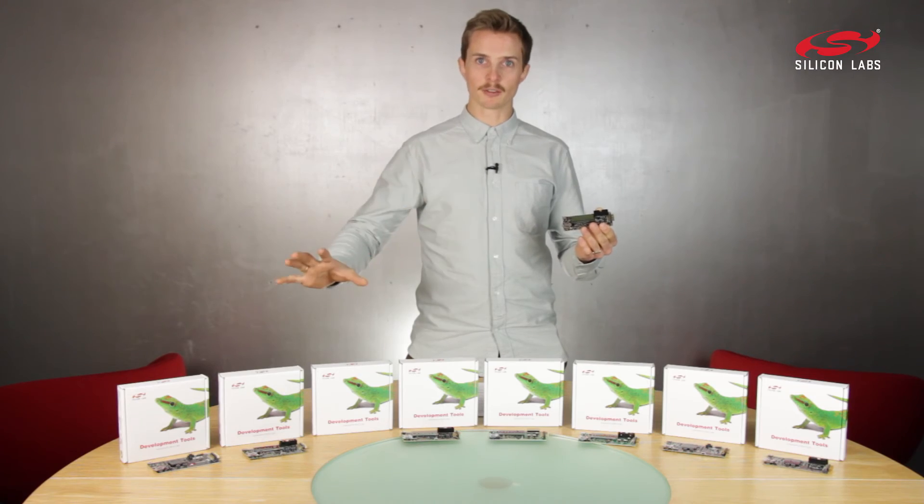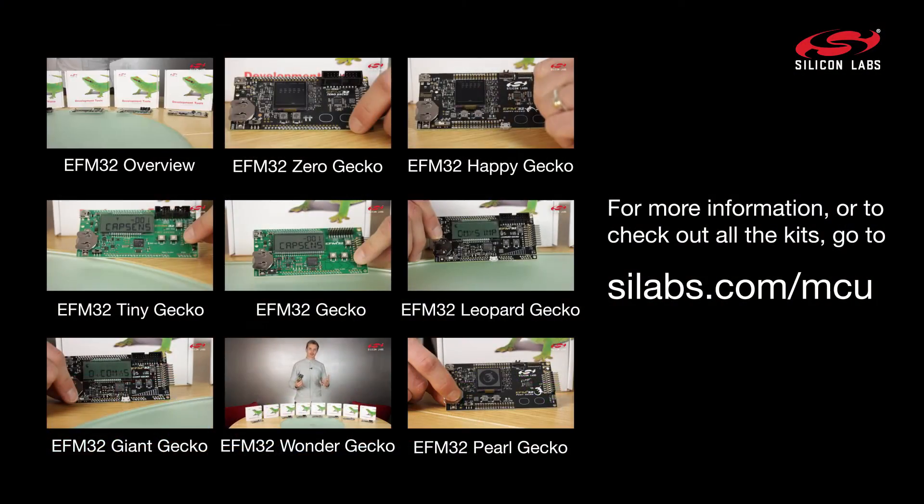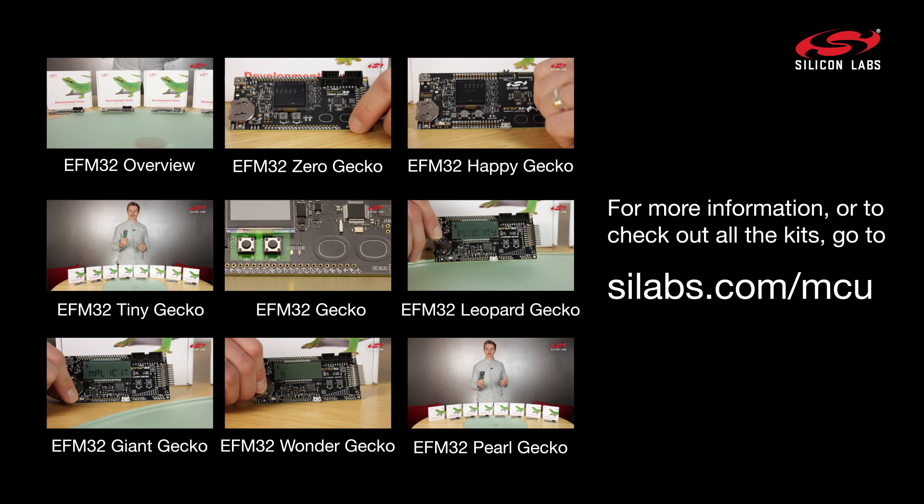To learn more about this kit or any of our other kits, visit silabs.com or click the links. Thanks.